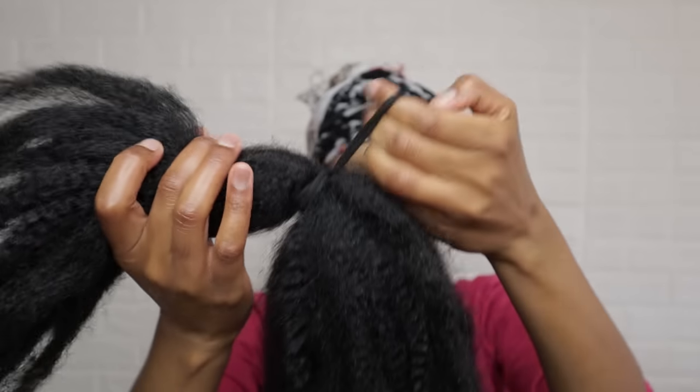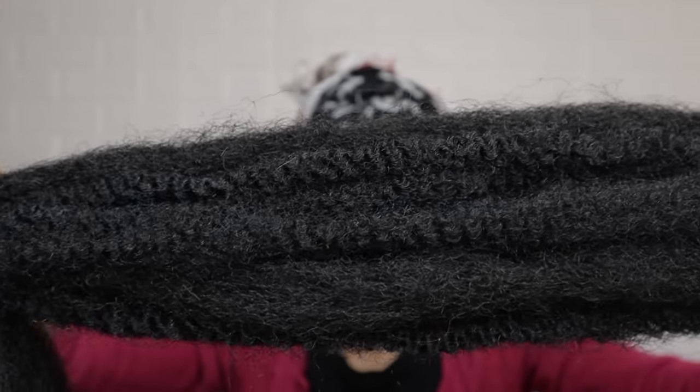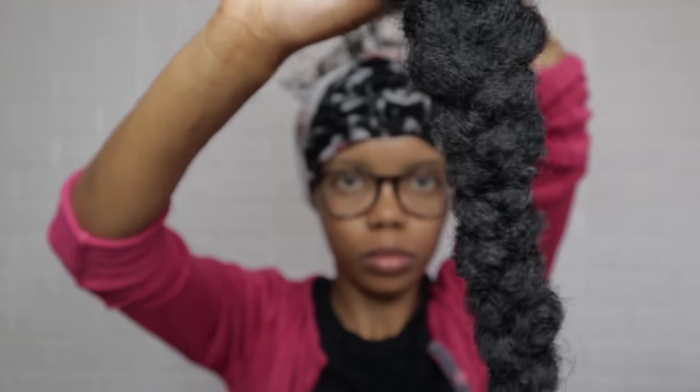When creating the braid, braid the strands from the shorter end with the longer end to avoid being left with too much hair to cover the base — it will be too bulky and you'll have to redo it or cut it like I did.